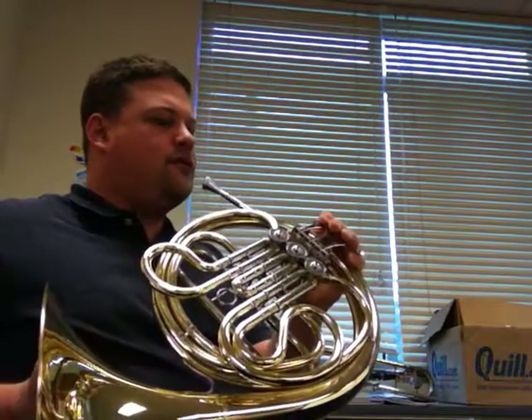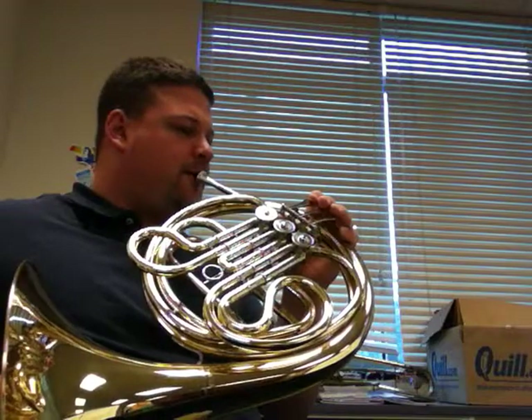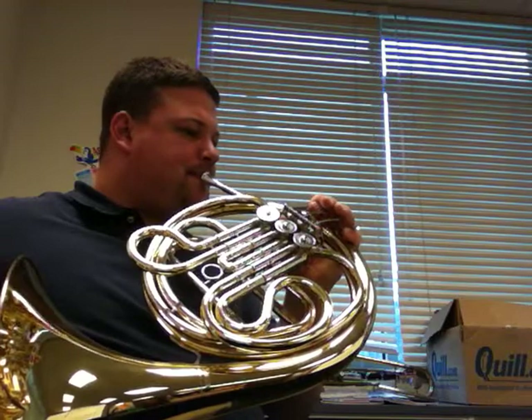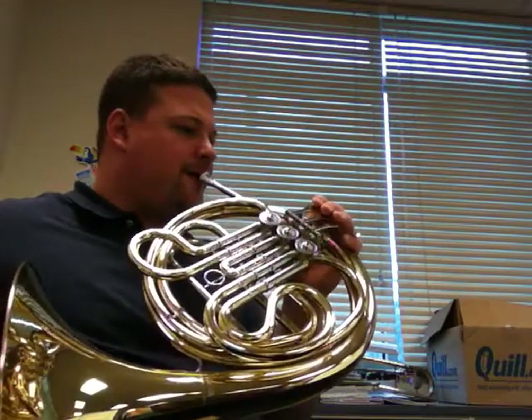Rest, 2, 3, 4, 2, 2. Rest, 2, 3, 4, 2, 2. Ready?